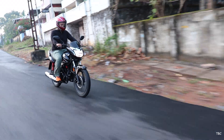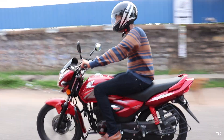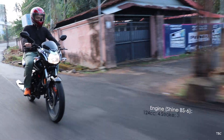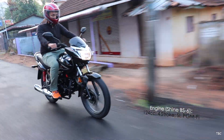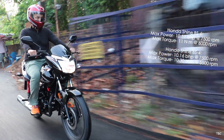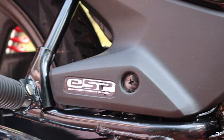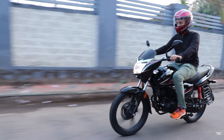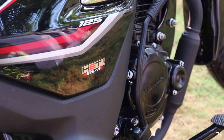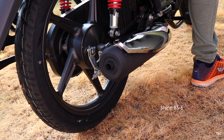What has changed the most is the core stuff — the engine. The old BS4 Shine's engine was a 124.73cc air-cooled four-stroke single-cylinder carbureted unit, while the new BS6 Shine comes with a 124cc four-stroke single-cylinder programmed fuel injection engine. The max torque and power are slightly higher in the new engine, and the BS6 Shine also gets great new features like silent start and enhanced smart power technology. Both self-start and kickstart are retained, and on hitting the self-start button, the engine starts silently without any gear machine noise in a very satisfying manner.